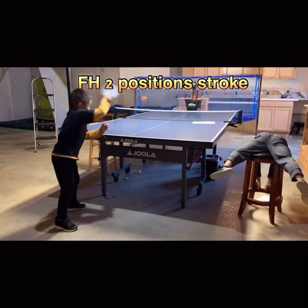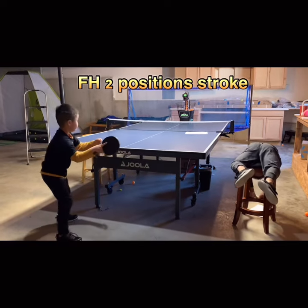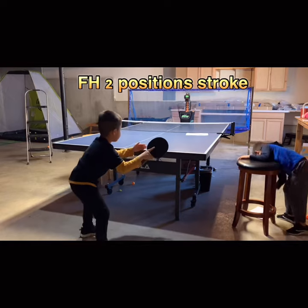Too much. Contact point. Ball contact point.